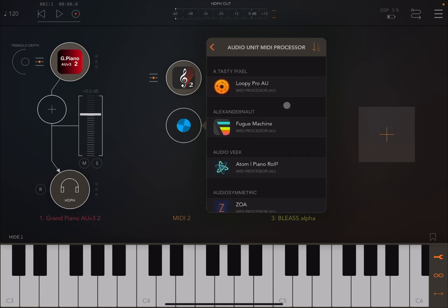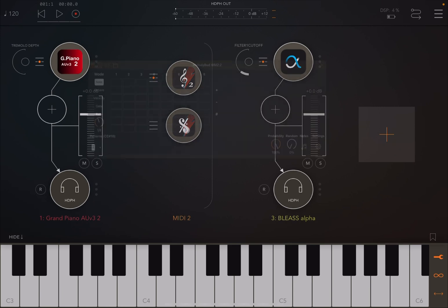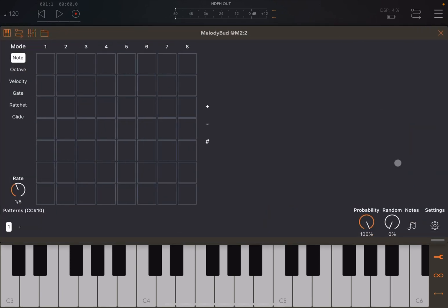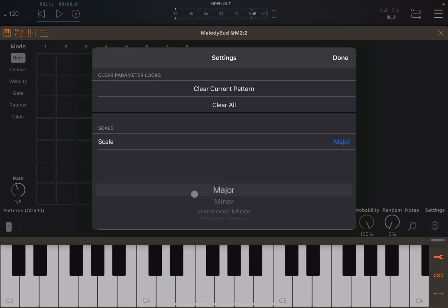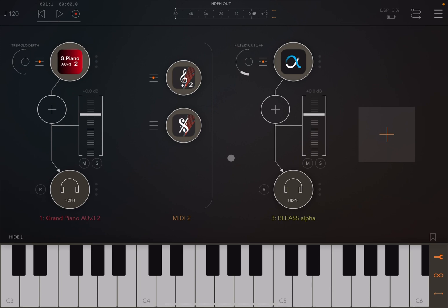There is a fantastic new addition: let's add another MIDI processor from GEM, like MelodyBud. Going into MelodyBud's settings and navigating to the scale section, you can see that ScaleBud 2 shares the custom scale created in ScaleBud 2 — it is now present in MelodyBud. You have the ability to share custom scales across GEM apps. I hope you found this tutorial interesting — see you next time, thank you, bye!